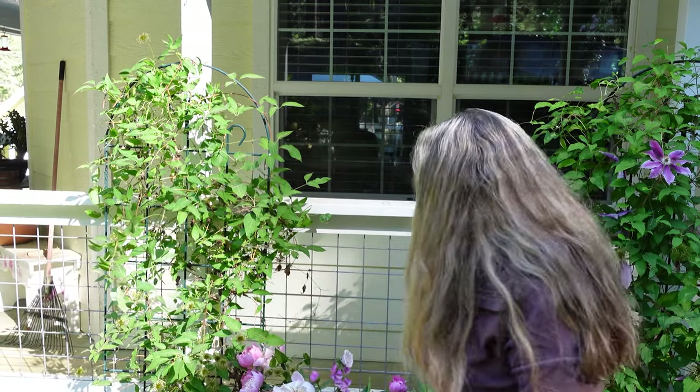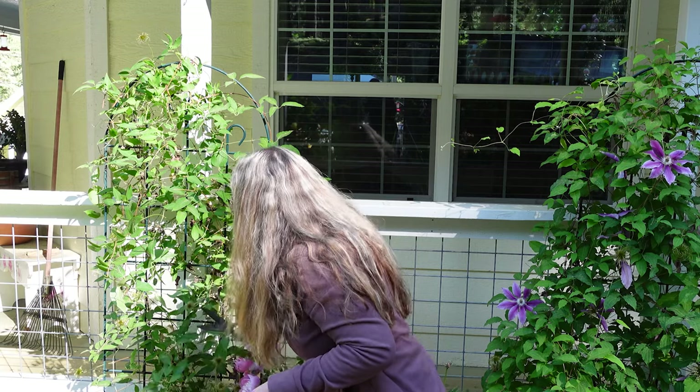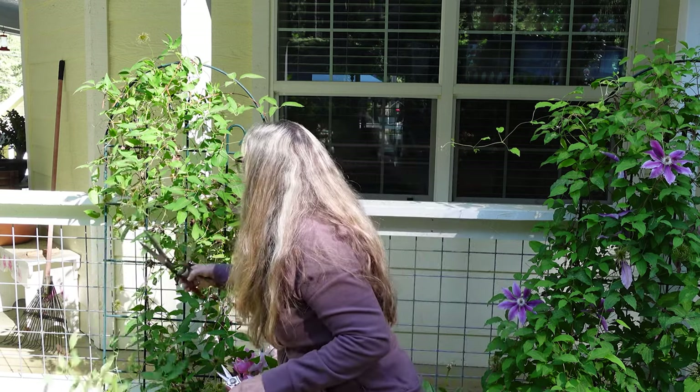It depends on your climate, growing conditions, where it's located, et cetera. So there's no one answer to how to get your clematis to re-bloom.